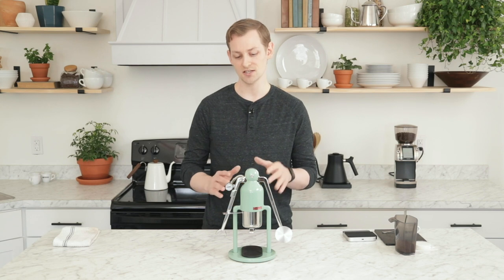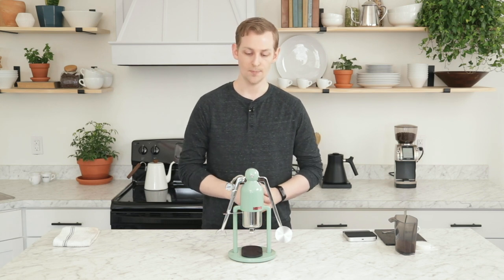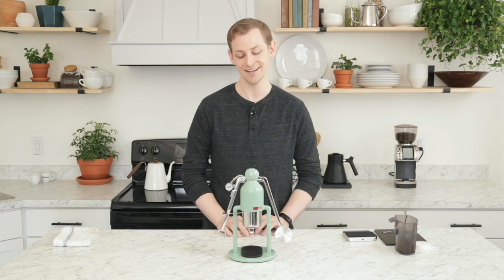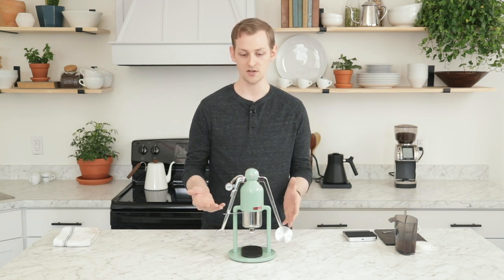It's not super travel-friendly just because of the size and weight, but if you are the type of person that wants to make your own pelican padded foam case for it you certainly could. Overall, really excellent home machine and I'm going to dive right in and show you how to make espresso with this.